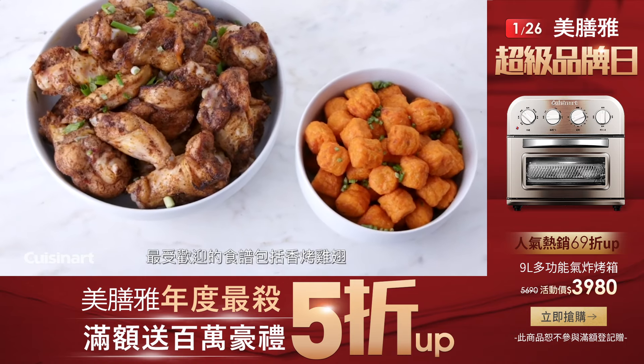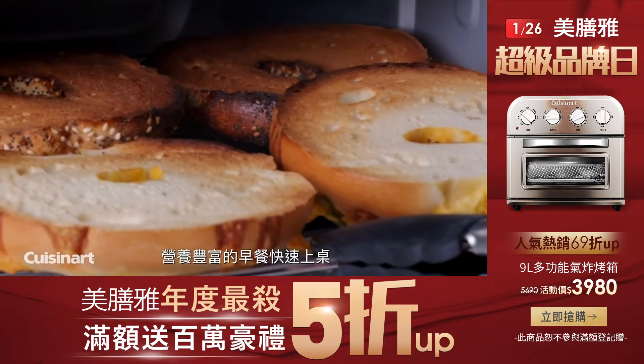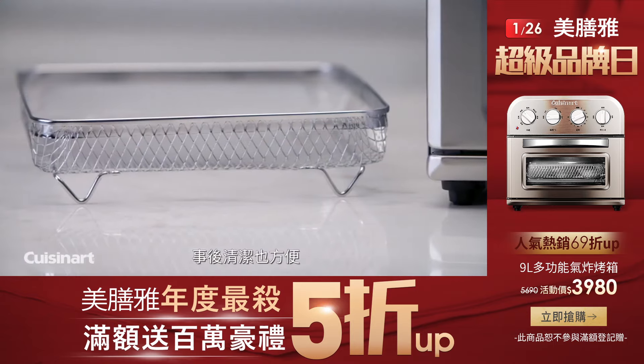Air fry favorites such as chicken wings. Toast four slices of bread or bagel halves at once to serve up a quick and easy breakfast. Bake a three pound chicken in less than 60 minutes and save time with easy clean up.